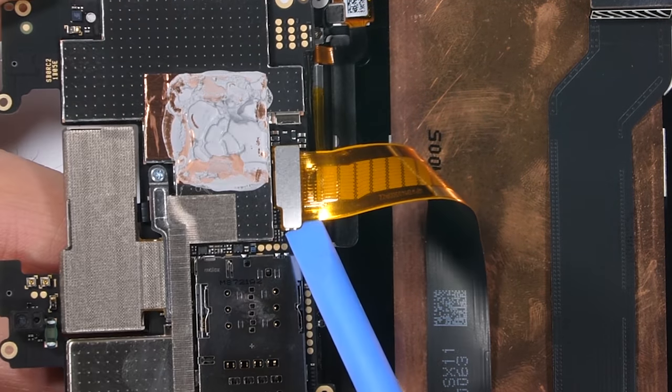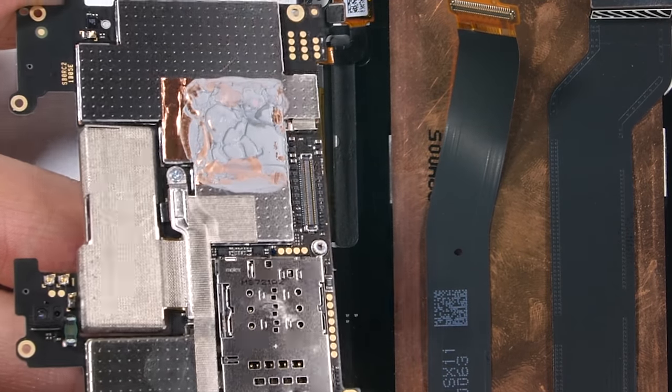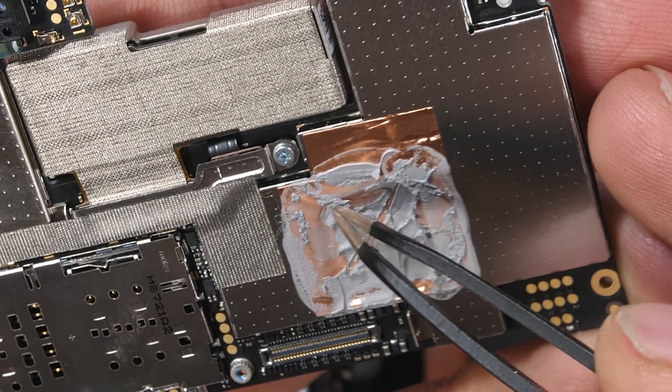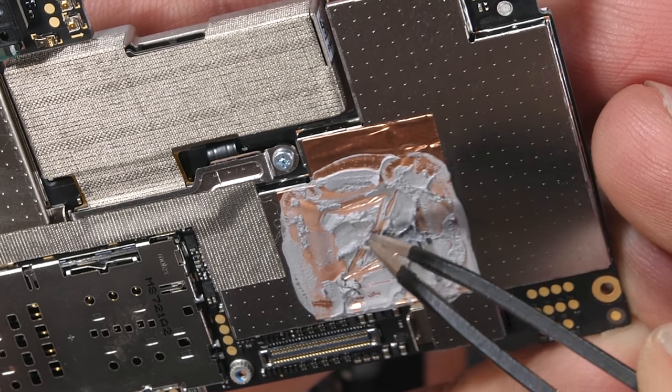The gob of thermal paste you see is right over the top of the processor on this phone. The processor is the part that generates the most heat, and the paste helps transfer that heat to the top left corner of the copper vapor chamber.